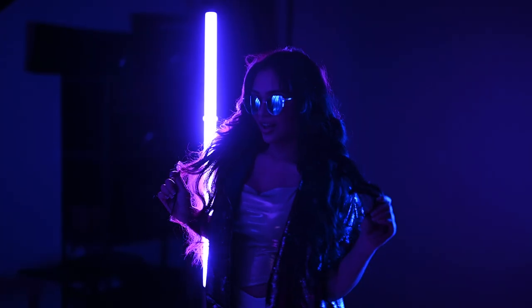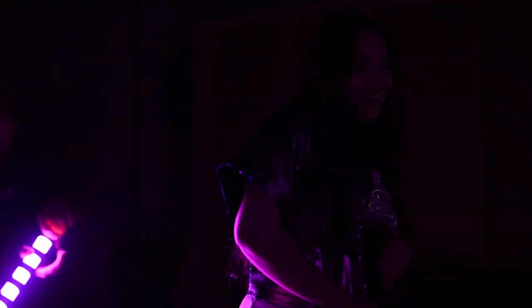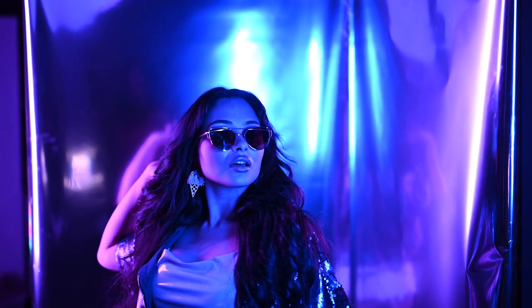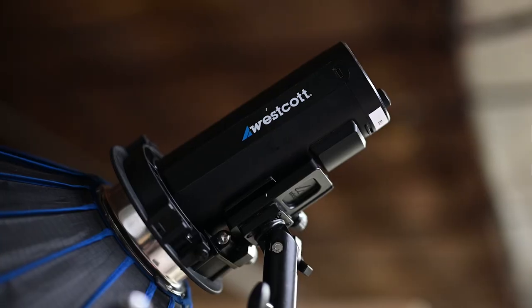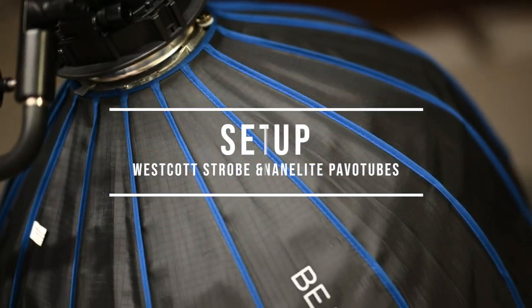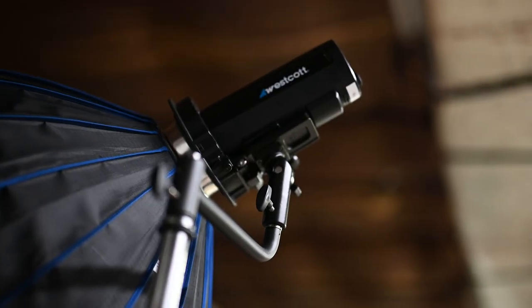Sometimes I go through creative ruts and it's nice to try something a little bit different. In this video I'm going to break down a shot where I'm using long exposures and a simple trick to give you some stunning results using the Nanlite pavo tubes. For this setup I'm using the Westcott FJ200 and the 24-inch beauty dish along with the Shorty extension arm.